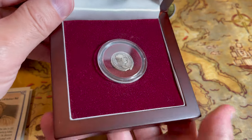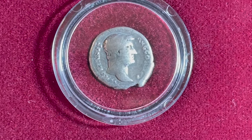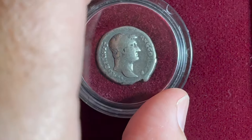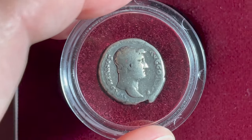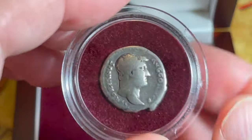Here we go — pull this out and there she is, my friends. Let's zoom in — check that out. That is a Roman denarius from the time of Emperor Hadrian. Let me get this out of the case and show it to you.